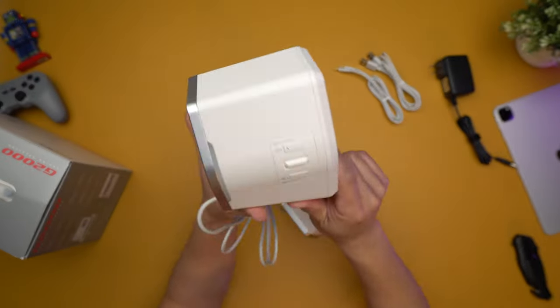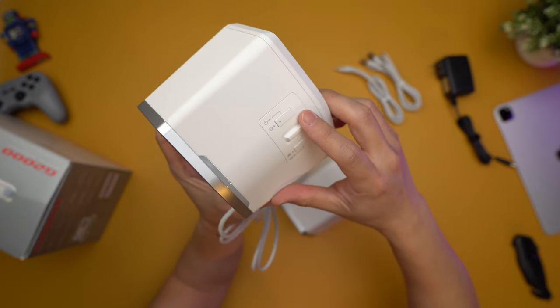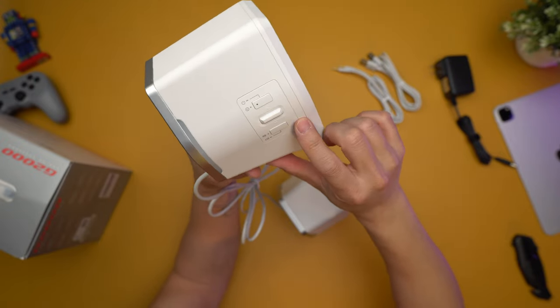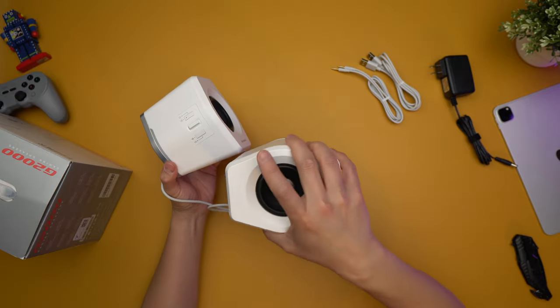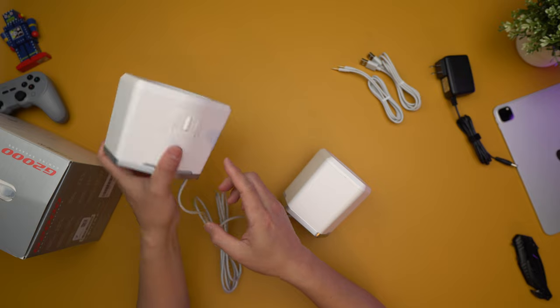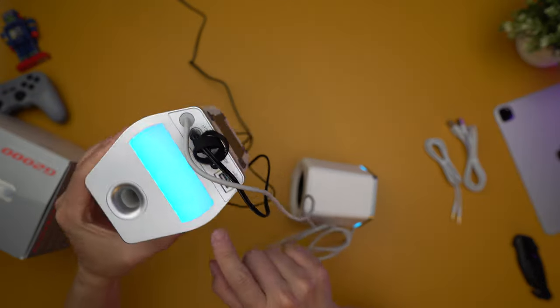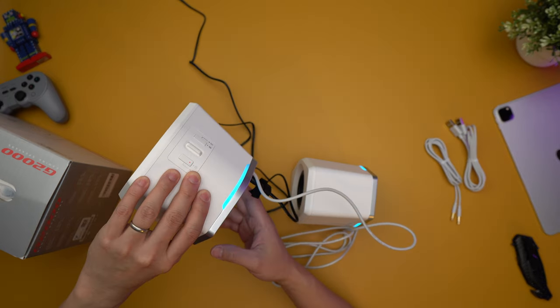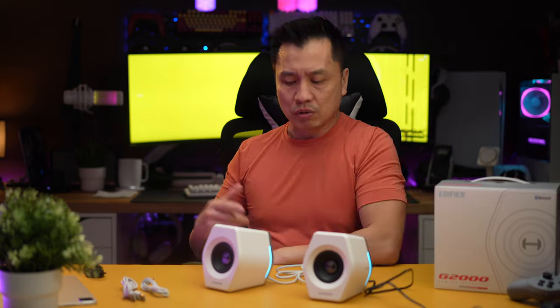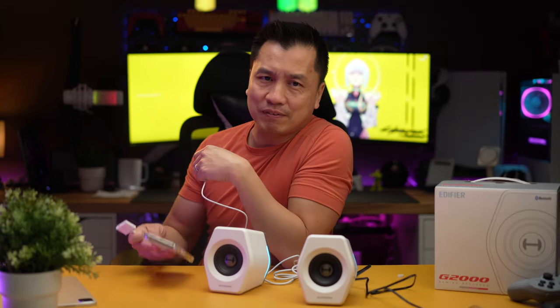On the other side, literally nothing — no ports at all. There are probably some lights going on back there and on the side as well. The side panel has all the controls: a power button, a volume knob, and a light settings button. The other speaker side has nothing. Let me plug the power in — wow, the lights look very impressive! The blue looks really good. The purpose of the lights is to shine against the wall and give a nice glow, not shine in your eye — that's why they're placed in the back.